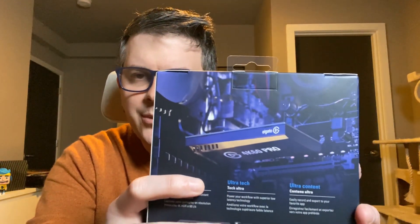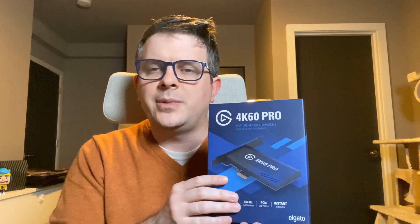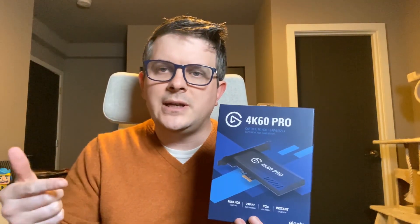They have an HDMI in and an HDMI out, so you can take something like a Nintendo Switch, Xbox, or PlayStation 4 and run it into your capture card. The capture card will then capture the content on your PC. You can record it locally to upload to YouTube, or restream it through Twitch via Streamlabs OBS — that's what we're going to do today. Let's get this cracked open and I'll show you how to install the 4K60 capture card in my PC.